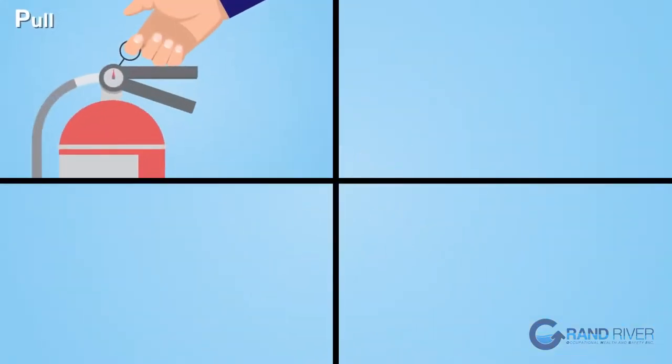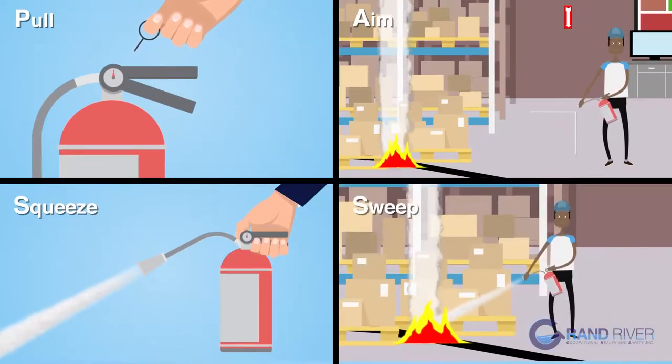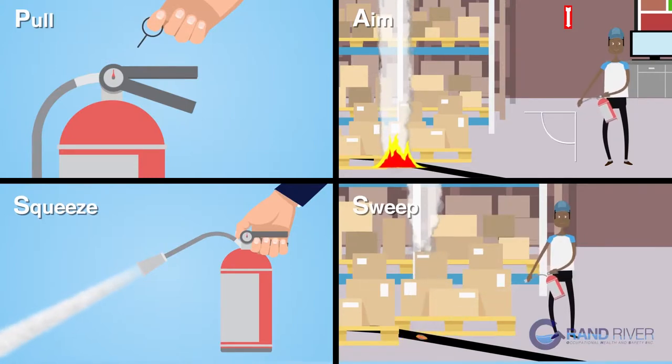To recap the PASS four-step procedure: P is for Pull the pin. A is for Aim the nozzle. The first S is for Squeeze the lever. And the second S is for Sweep.